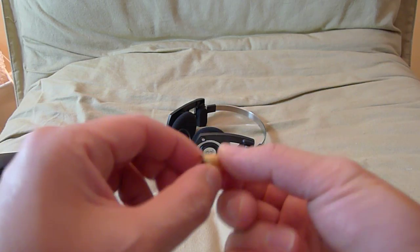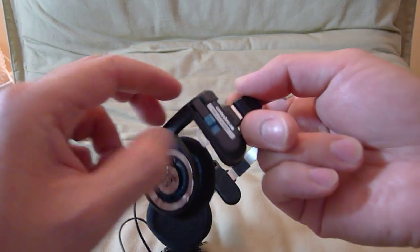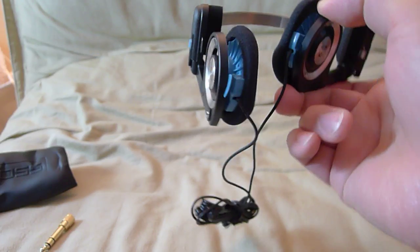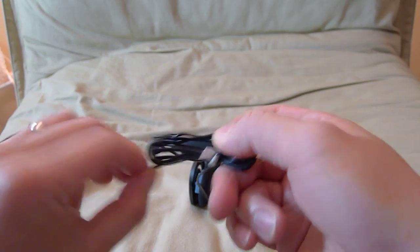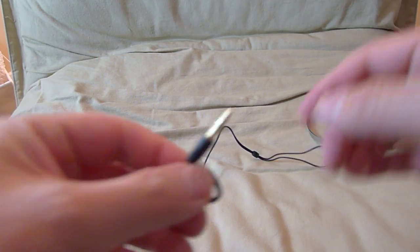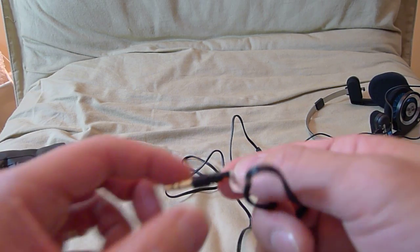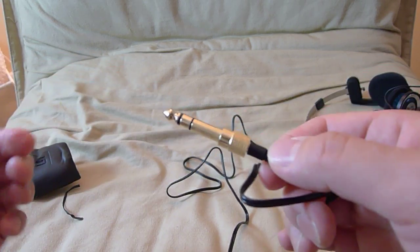It's got an adapter. I don't remember what these retail for — I had them sitting in the closet for the longest time and just forgot about it. So I don't remember what they cost retail. You got a relatively long cable, I'd say probably three feet or so — good length for portable use. And then you have your 1/8 jack, and then you can plug it right into your quarter inch jack.